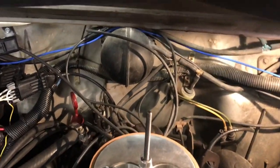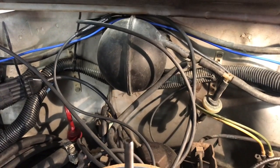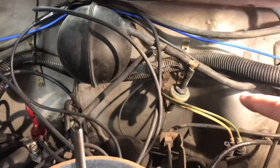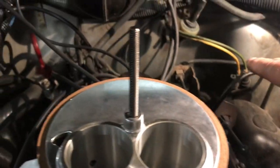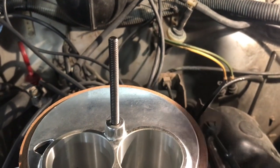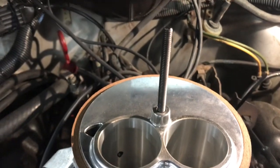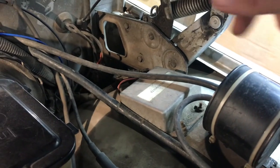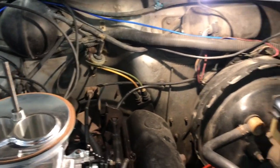Another issue: why doesn't my four-wheel drive work? Go back to the vacuum canister and make sure the vacuum lines are hooked up. When I first got this, there were no vacuum lines connected at all. It comes off the canister, goes to a check valve, into a red plastic line, through the firewall. There are green and yellow lines that go down to the transfer case and actually shift it into four-wheel drive. It tees at the manifold and also goes to the cruise control canister. Inspect all those lines for holes.